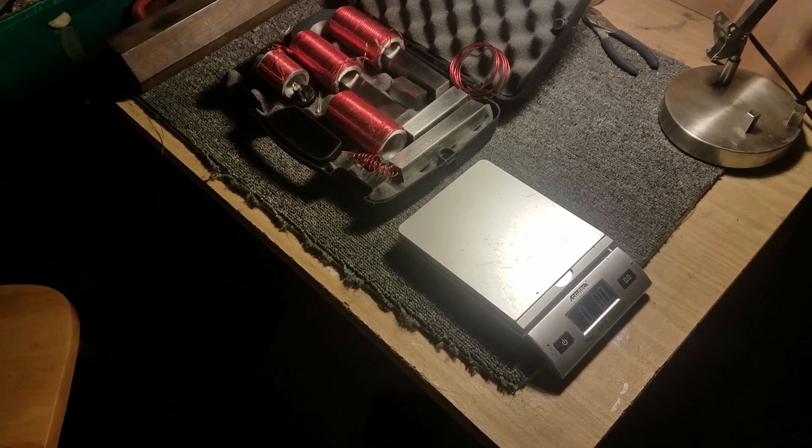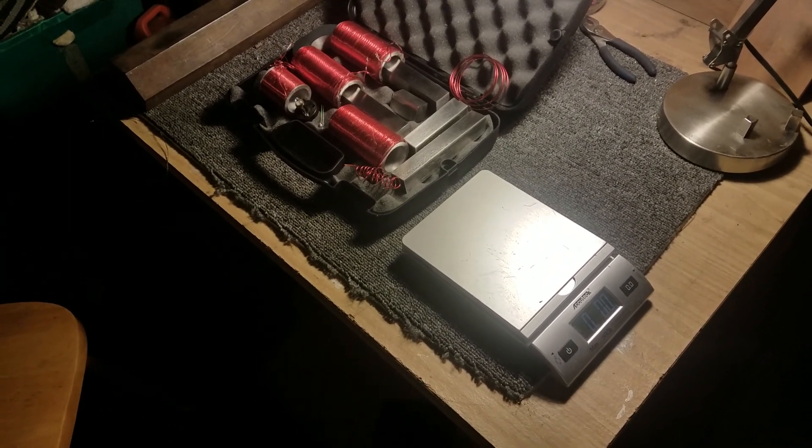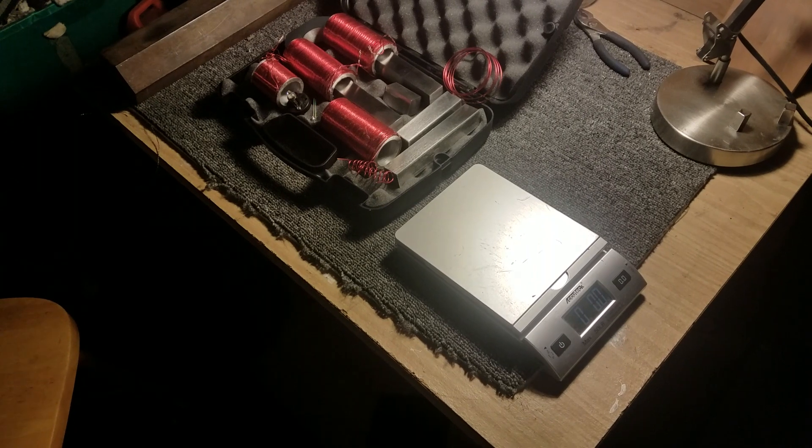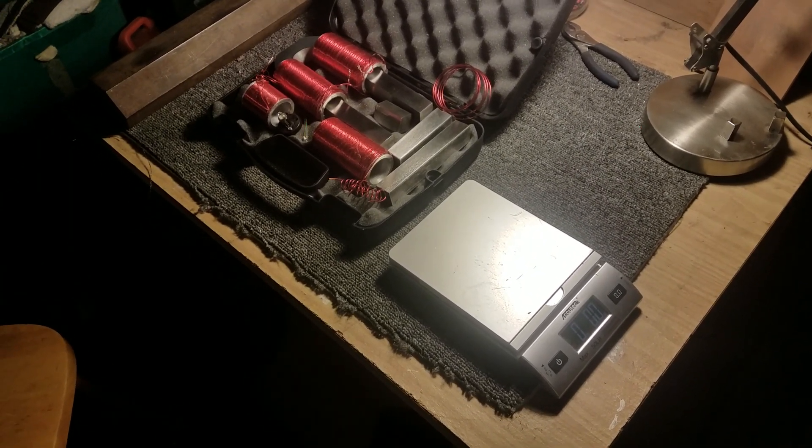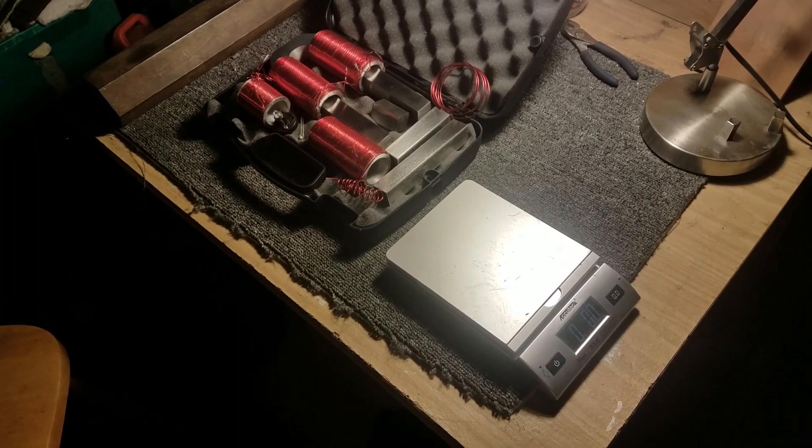He's getting an extra coil. We got these pretty cool cases that everything seems to fit perfectly, so I'm excited about getting this first one out of this run. We only made 15 of these, so he's getting number one.